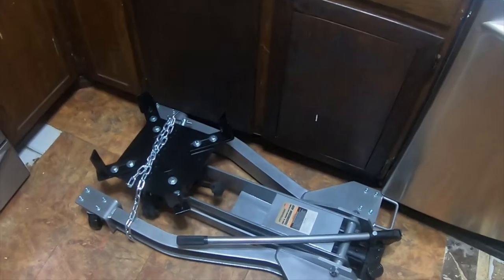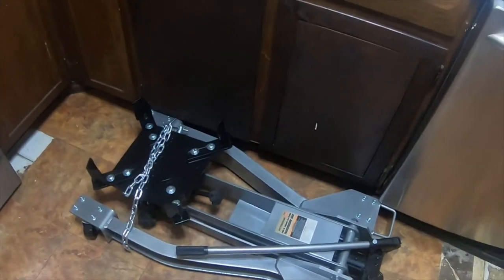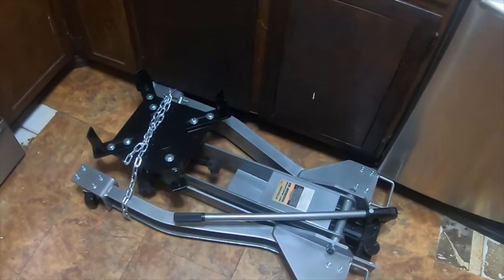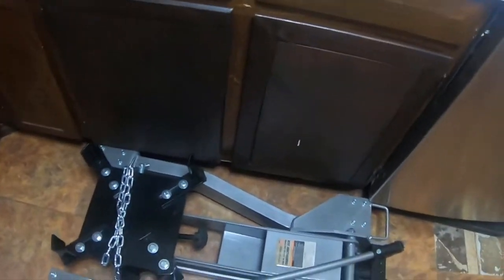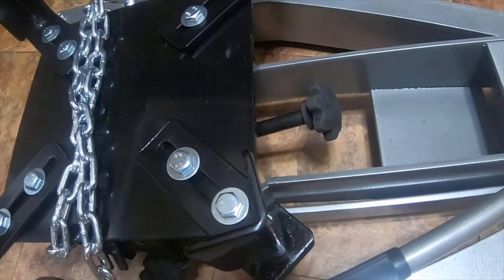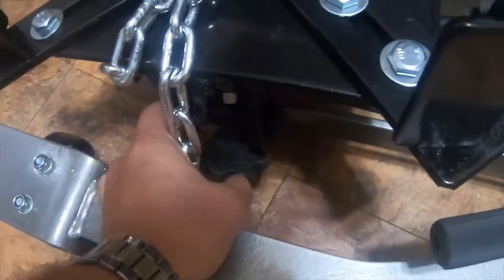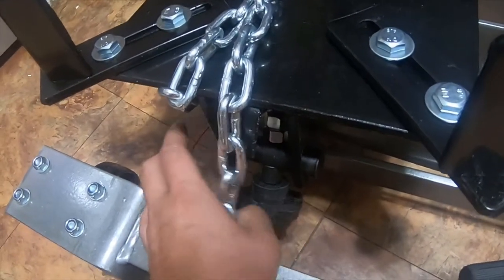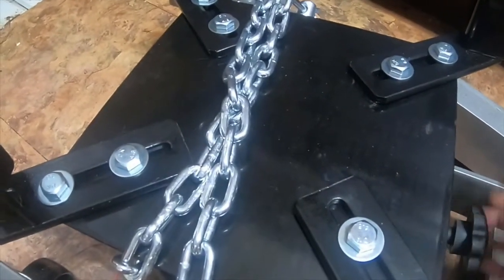Hey everybody, this is the unboxing. I did a teaser video a few days ago with a bunch of huge brown boxes on a U-Haul trailer that I had rented. This is the other item that came out of one of those brown boxes — it is a Pittsburgh Pro Automotive 2000-pound capacity low-profile transmission jack. It tilts to the left and the right, and it also tilts forward and backwards.